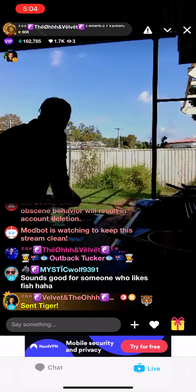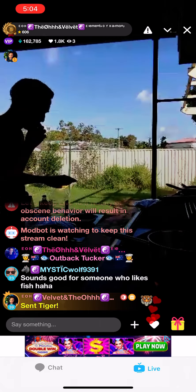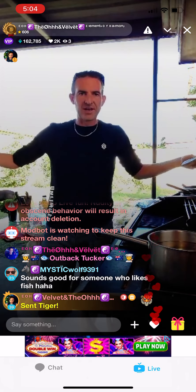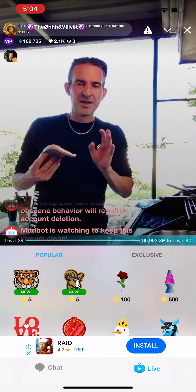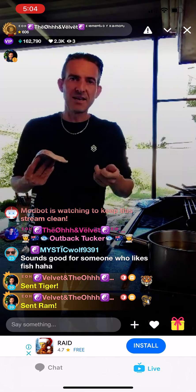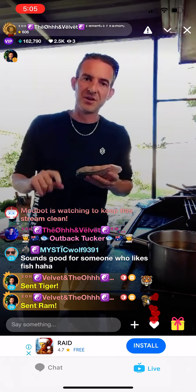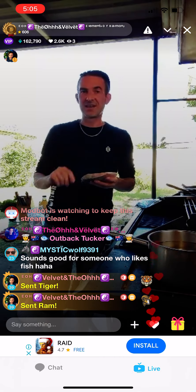Barramundi is an estuarine sea bass — a white creature. This is one fillet right here. They grow quite large, mainly up in northern Australia. There's actually a competition every year up in Darwin — they tag some barramundi and release them in the wild. About ten are worth ten thousand dollars if you catch them, and one is worth one million dollars. It's called the million dollar barra. I've lived up in Darwin and I've met a couple of people who've gotten ten thousand dollars for catching one.